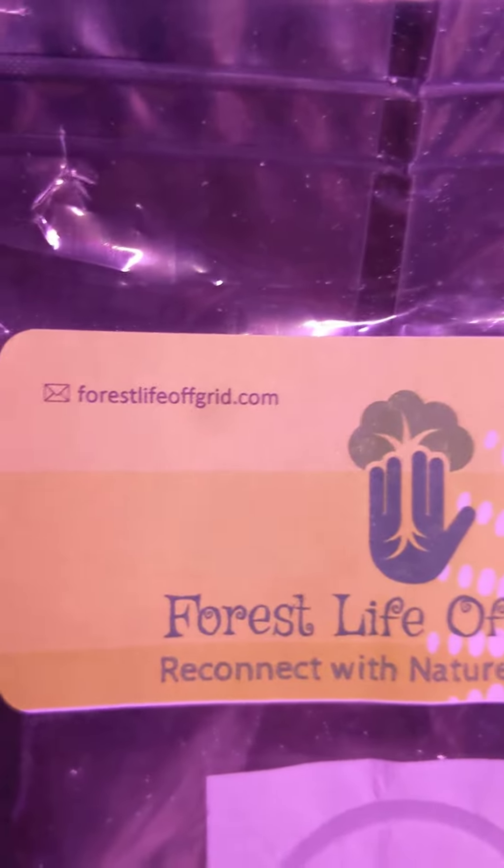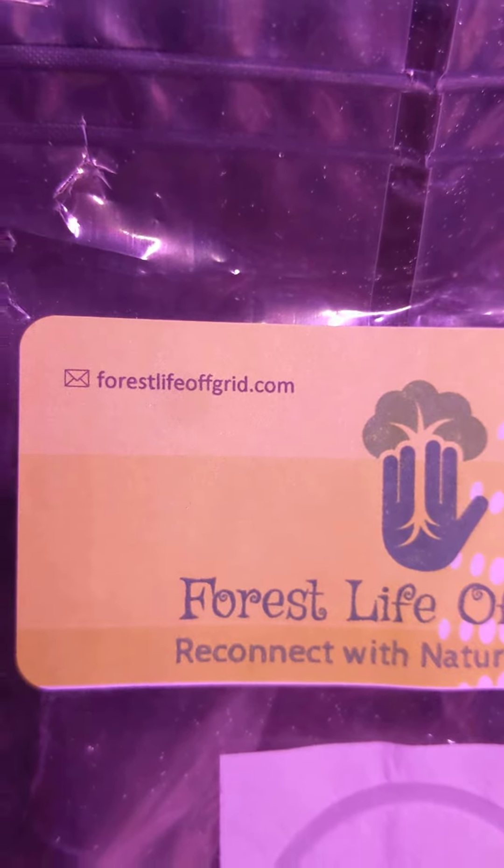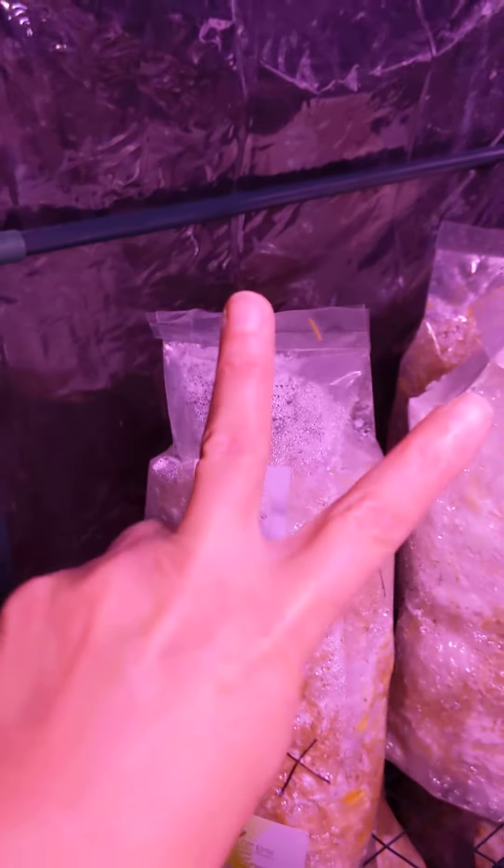Send me a message. You can reach me at forestlifeoffgrid.com, or you can catch me on Facebook — Forest Life Off Grid — or Instagram, Forest Life Off Grid. Thanks a lot, folks. Much love. Peace out.